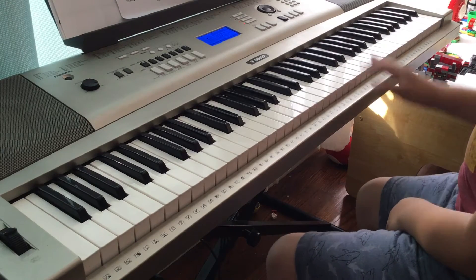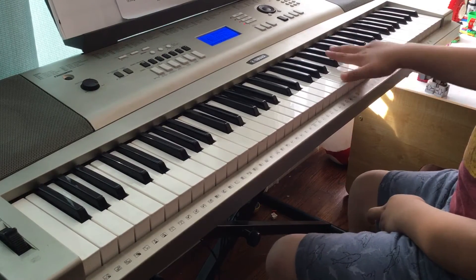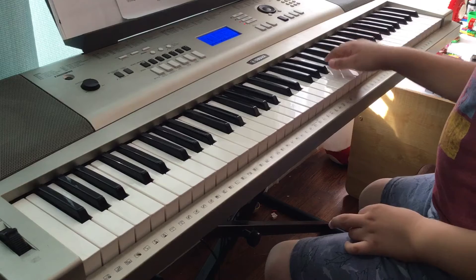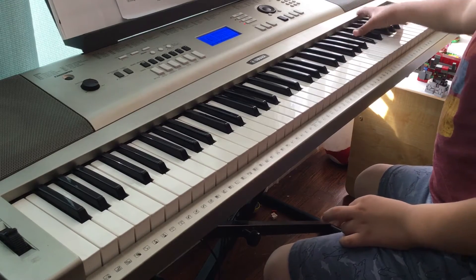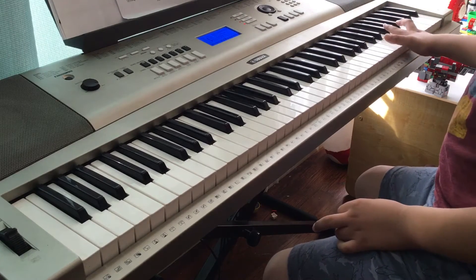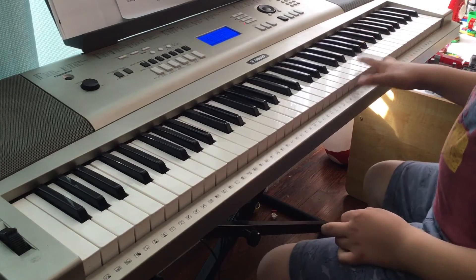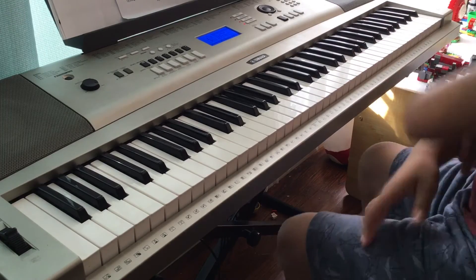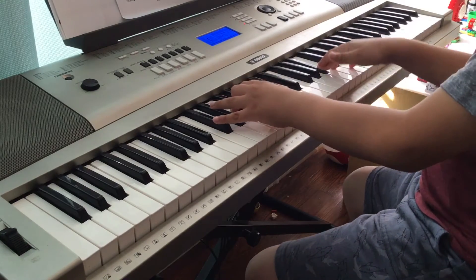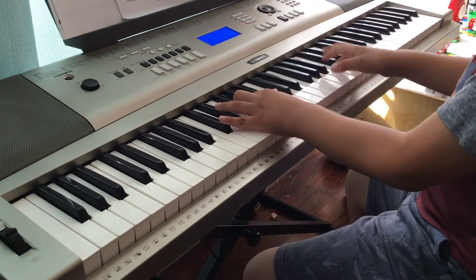Then you play without holding the pedal because then it sounds too muddy. Then you go like this, then like that, and then it ends like this — one F. That's the left hand. For the left hand when you play the F, it goes: C, F, and B-flat.